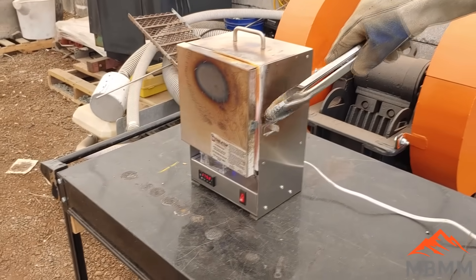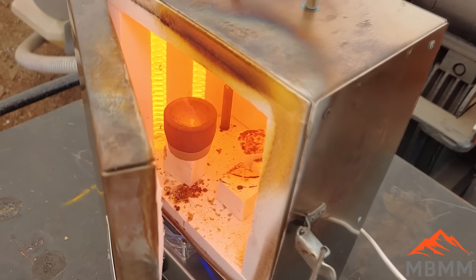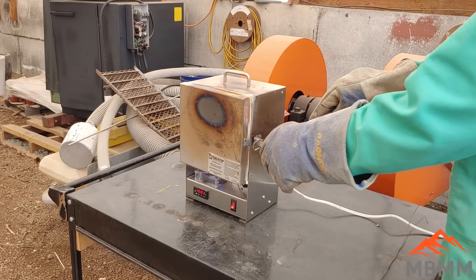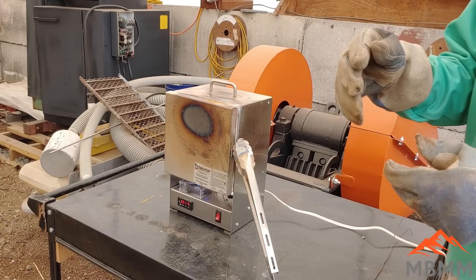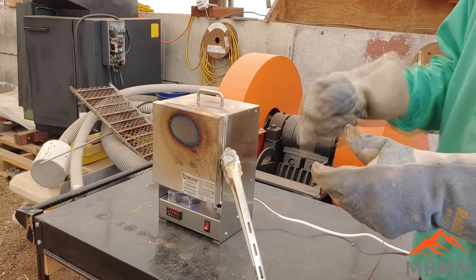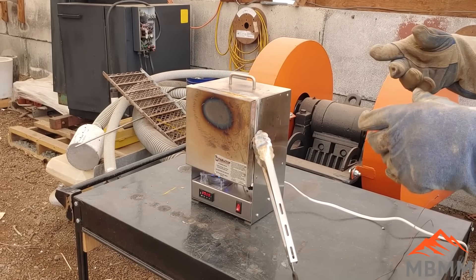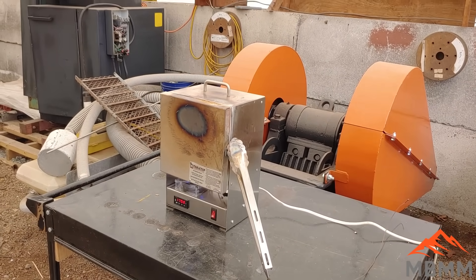Checking on our cupel — the lead button is getting pretty small. I found out there was a piece of steel in our lead. The steel was floating on top of the lead button, and when the lead oxide touched the steel, it was converting back to lead metal while oxidizing the iron, forming an iron-rust coating over our button. I had to pluck that piece of steel out, and now the reaction is continuing. The lead's almost gone and we should have a button before too long.